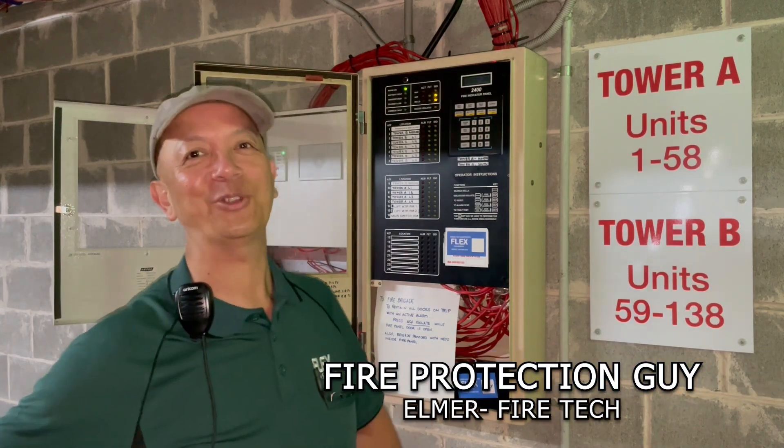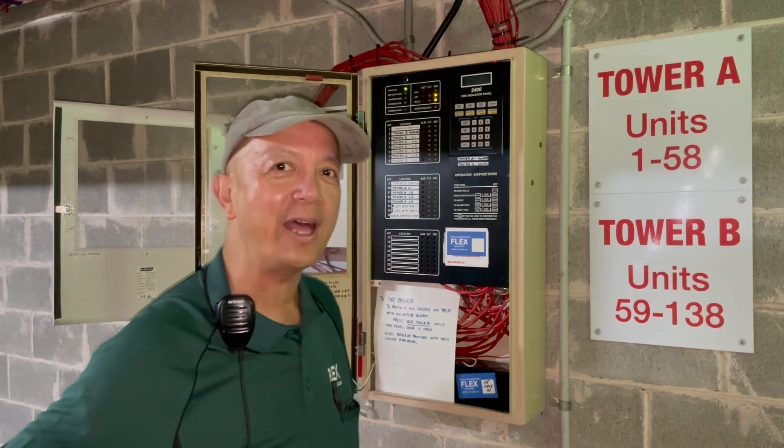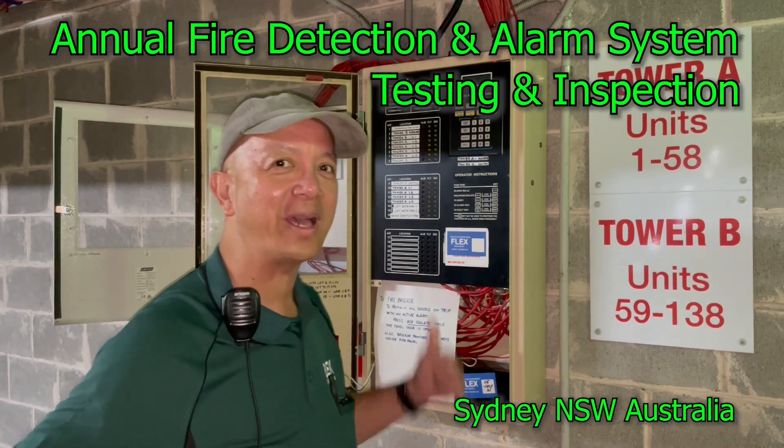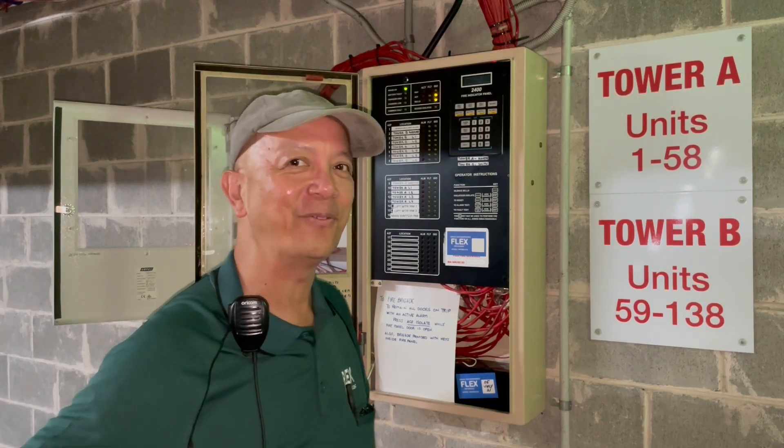Hi guys, it's Elmer, your fire protection guy. Welcome back to this channel. We're going to do annual testing of the pilot indicating panel, smoke detector, and heat detector in the field.